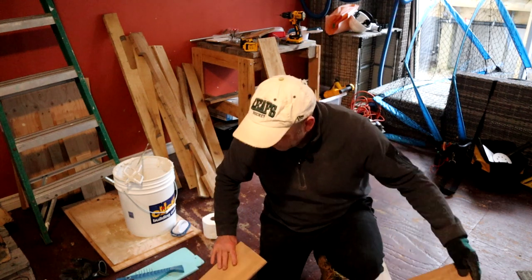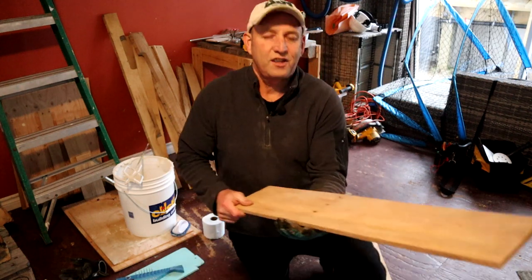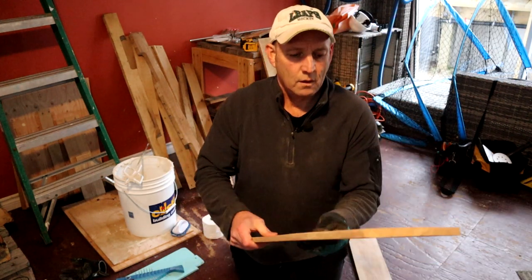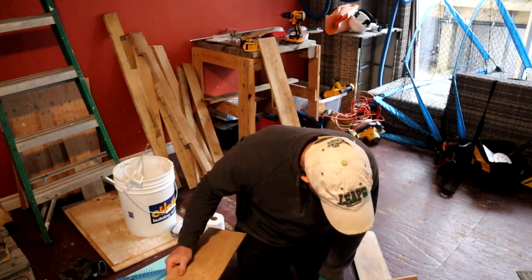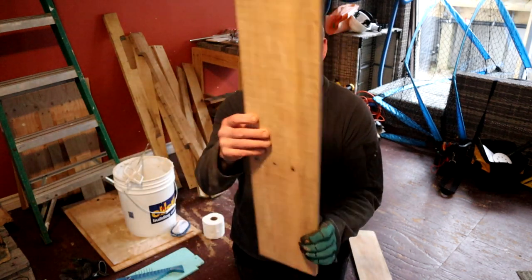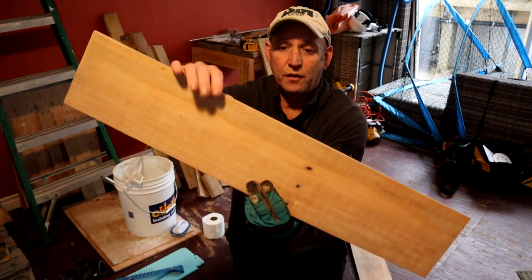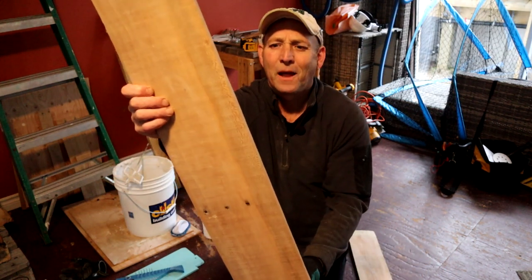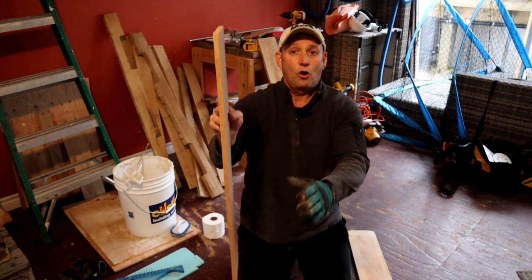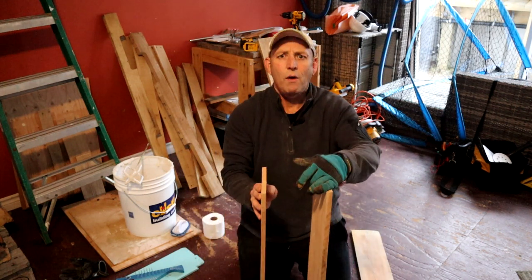Right, so these two side bits are done. I'm no expert on wood types but I know this is a nice hardwood. Check out the grain on the sides of this wood — absolutely beautiful, a leopard skin type of grain on there. I'm going to have that on the outside, definitely on the front, so you can see it.